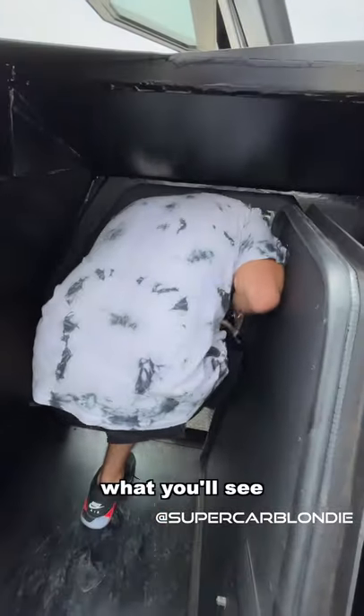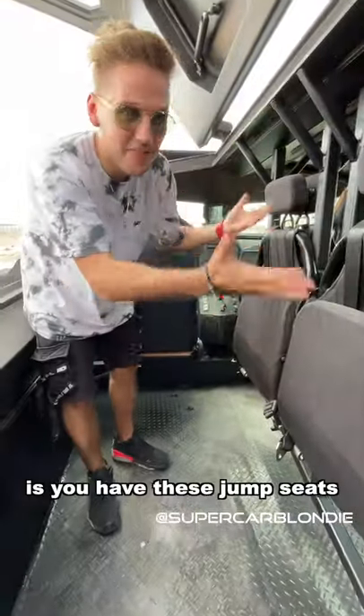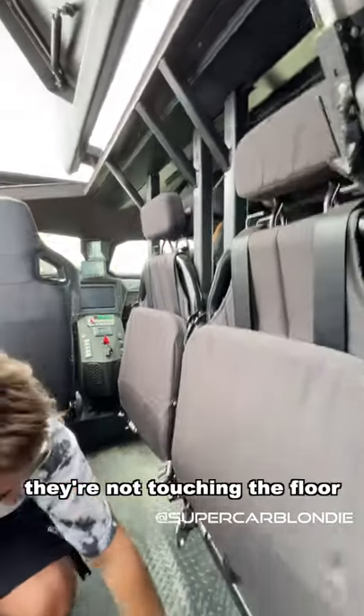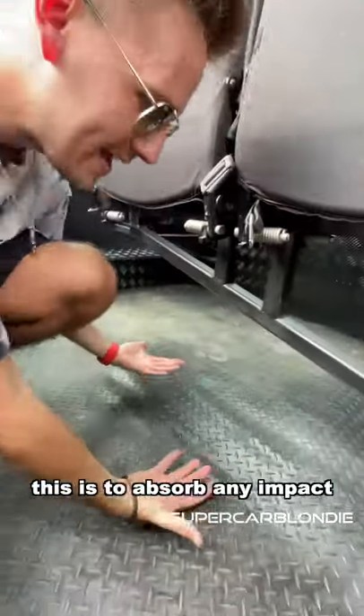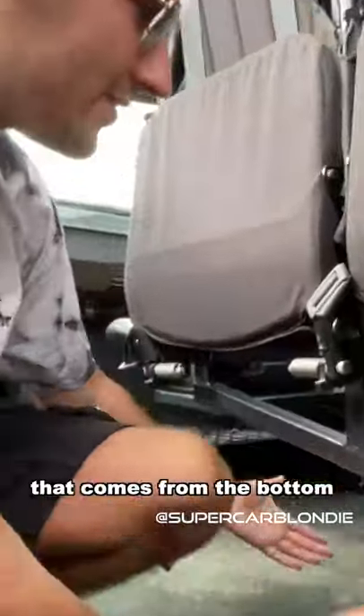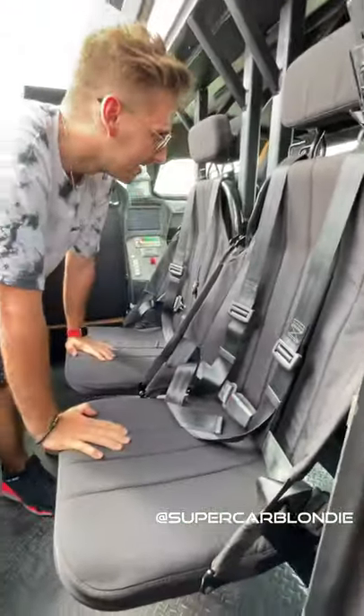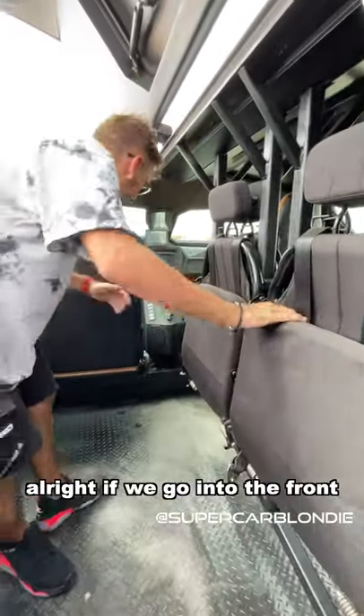If we go inside, you'll see these jump seats that are attached to the roof — they're not touching the floor at all. This is to absorb any impact, like explosives, that comes from the bottom. They fold downwards, and there you go, easy as that.